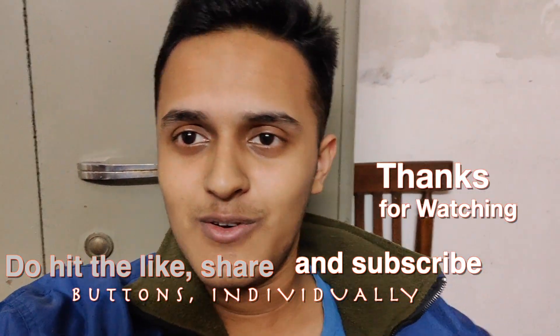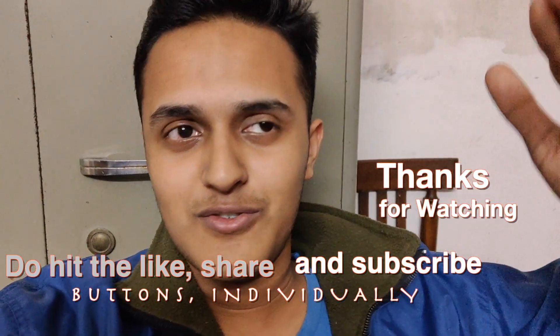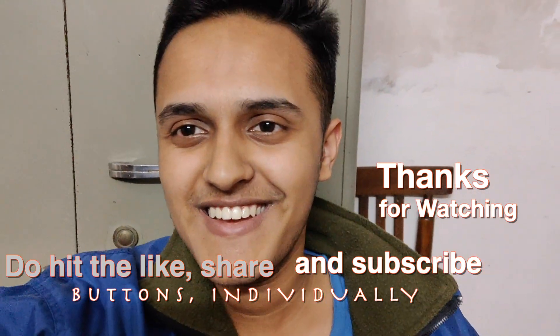Jai Hind, Jai Bharat. Like, share, subscribe and do what I have said. Thank you!